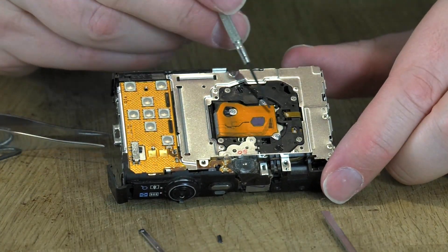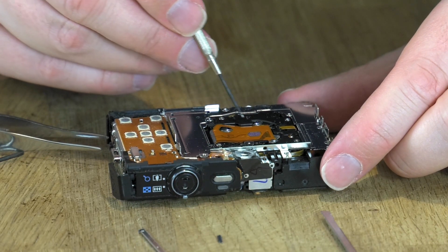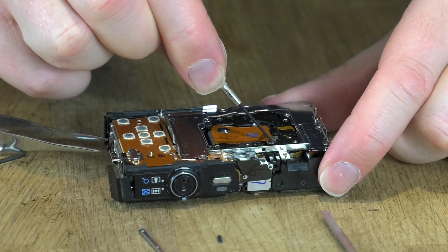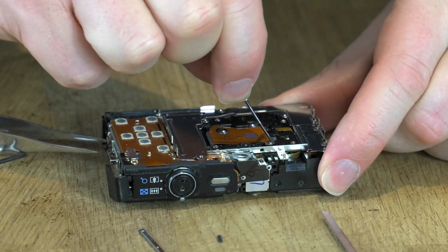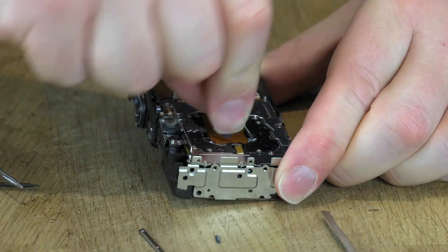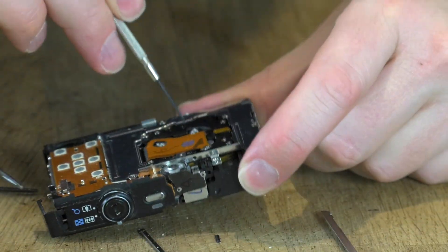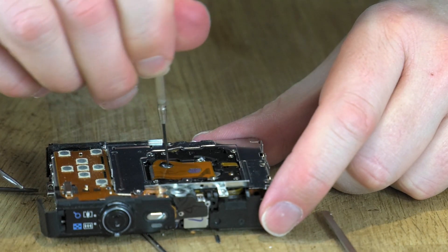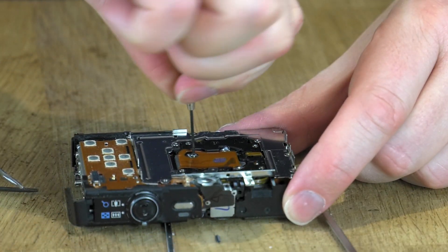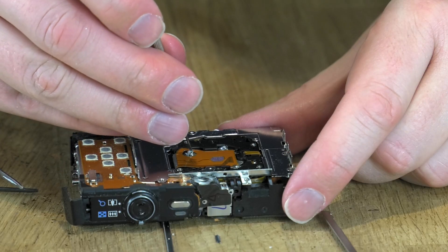Next up is the sensor. I presume this is going to be the sensor, and there are three screws holding it in place. They look like they've got a little bit of melted plastic or black glue on them holding them in place, so I need to get rid of that glue so they will turn. I think I've got most of the glue off now. They're a strange-looking screw — I'm not sure whether a conventional screwdriver is going to undo them, but I'll have a go. I'm using a really tiny flat-head screwdriver and it seems to be doing the job — there's one off the sensor.